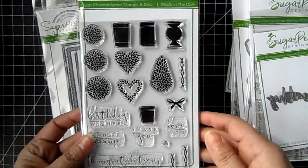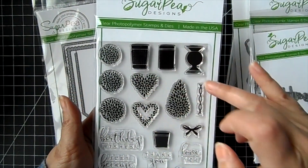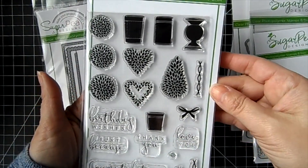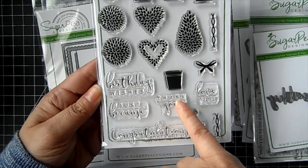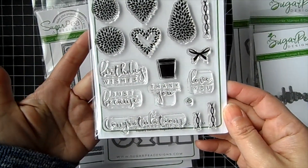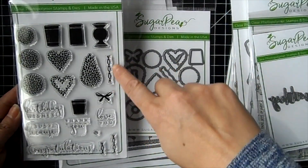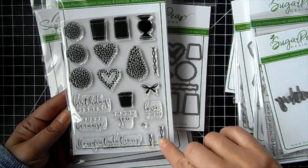Then we have a Temporary Garden set. You get these bushes that you can put in the containers, and then little elements to decorate with — a little bow and a little rose. The pretty scripty font sentiments include 'birthday wishes,' 'thank you,' 'love you,' 'just because,' and 'congratulations' — they all have a little line with the other word underneath. There's a coordinating die for this one that will cut out everything including the little swirlies. These are the little stems for the trees and you can have them in different heights.